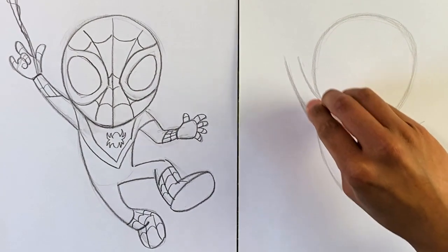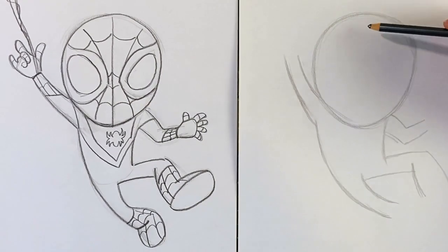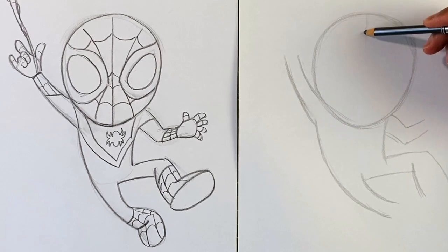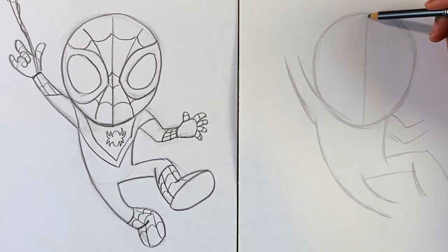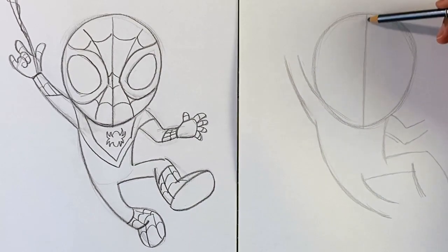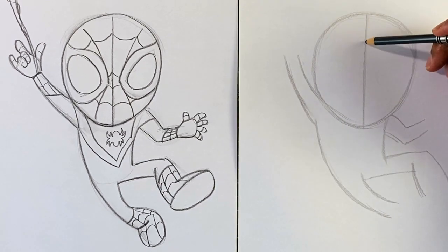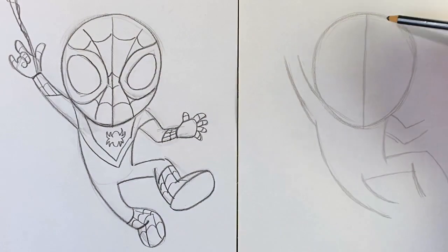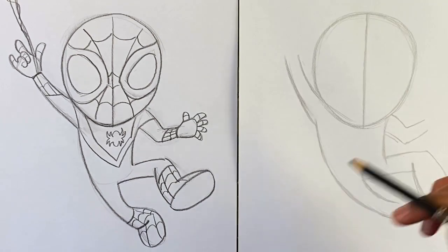From here, we're gonna get into the details. There are a lot of details with Spider-Man's costume, especially with all the webbing. I simplified this drawing just a little bit so it won't get too complicated. We're starting with our midline down the middle of the head, and this midline is actually going to be turned into part of the webbing design. You don't have to draw it lightly right off the bat, but you can if you want.